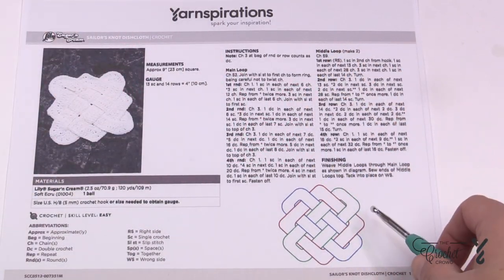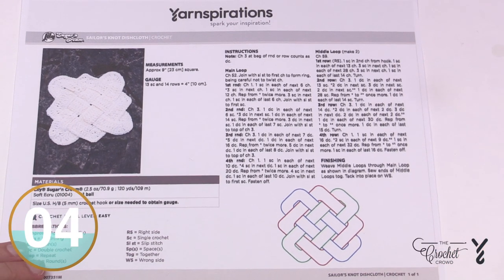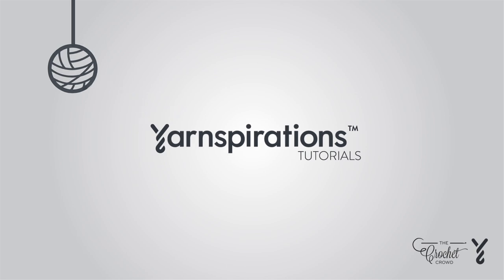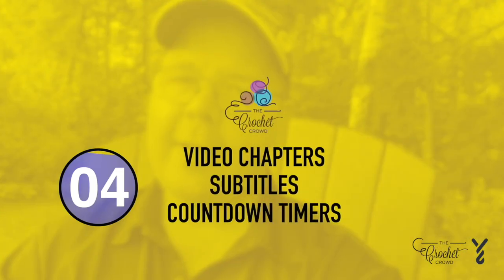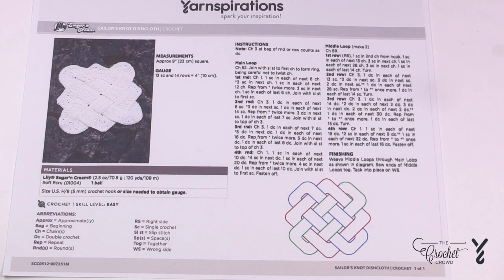We're going to look at this pattern a little more carefully because there are some weaving techniques that will happen, but those will be done near the end of the project. Let's begin our journey and take a look closer at the instructions. Welcome to my channel — I'm here to inspire you, give you crochet advice, and help you along with your next project. If you enjoyed this pattern please give me a thumbs up or comment so I can gauge your interest.